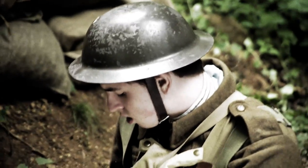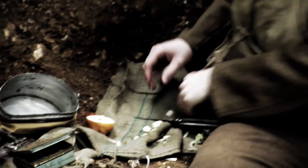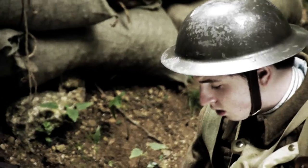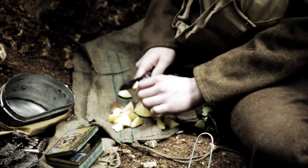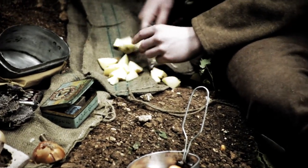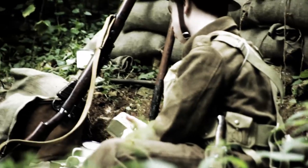He now puts everything in the mess tin, adding a bit of fat which will come off the corned beef when the tin's opened. Everything is as small as possible so it cooks quickly — the quicker it cooks the better it'll be. He'll have time then to enjoy his meal and not have to hurry, or worse still see it chucked away if he goes back on guard duty.